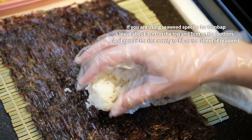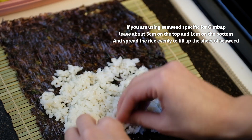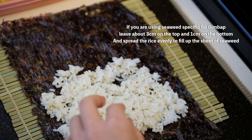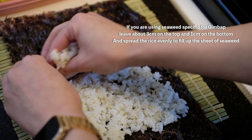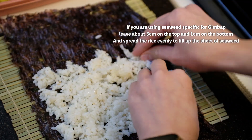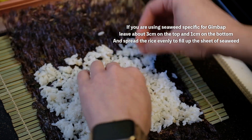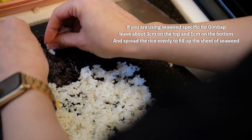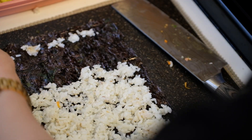Add about a handful of rice onto the seaweed and spread it evenly and thinly on the sheet. Gimbab seaweed has a shiny side and a rough side — you should put all the ingredients on the rough side. If you're not using Gimbab-specific seaweed, add a line of rice on top of the seaweed to use as glue when wrapping, which prevents the Gimbab from opening back up when eating.